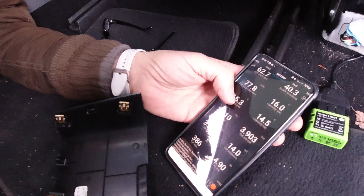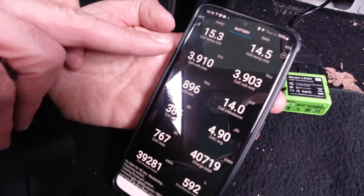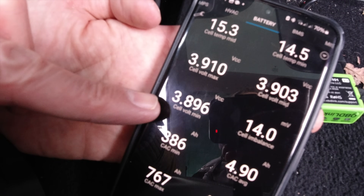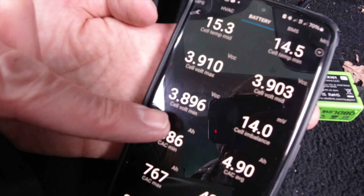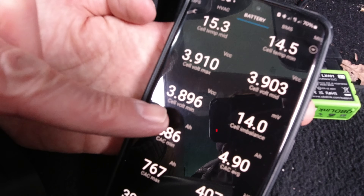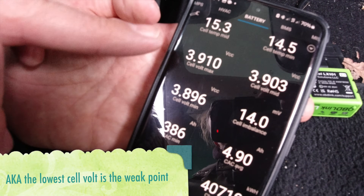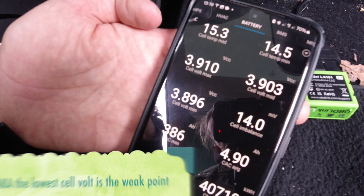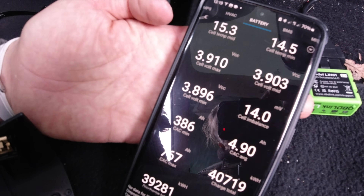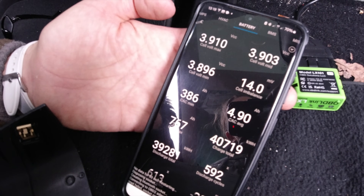The volt spread is shown here on the BMS: 3.91V max and 3.896V minimum. That spread determines capacity to some extent because the cell group that hits zero percent first will cause the whole pack to shut down. At about 0.02 volts it's a reasonably tight spread — actually pretty good. If people could share their own ranges from their Tesla Model 3 Long Range tests, it'd be great to see the differences.